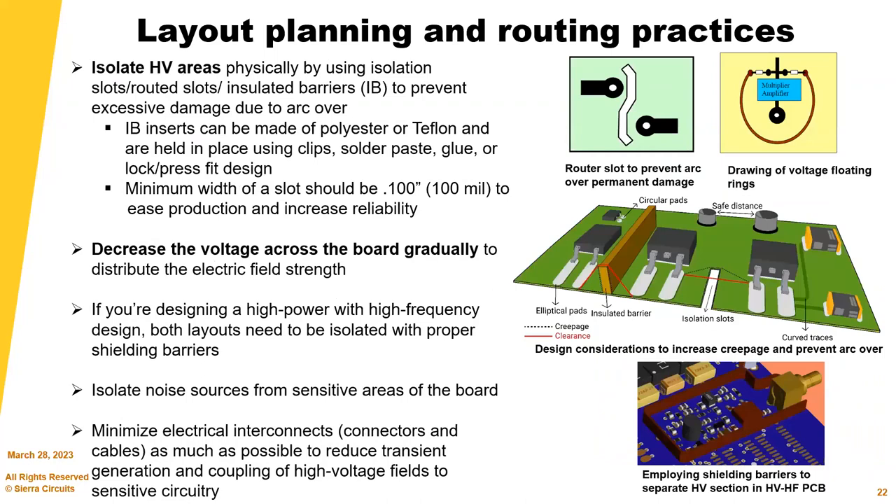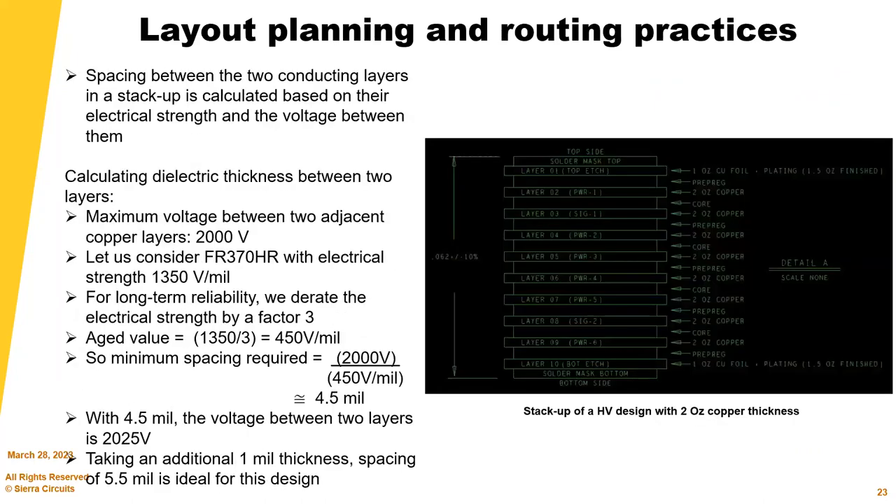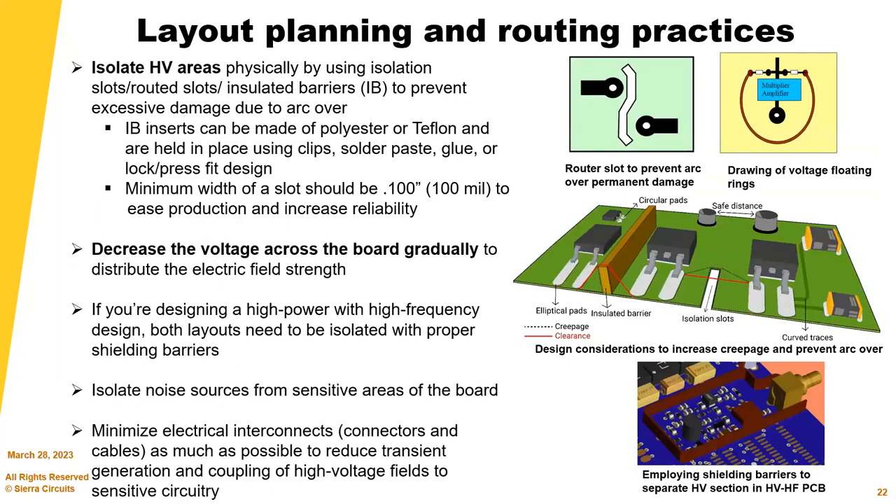For layout planning: choose appropriate creepage and clearance distances per standards between all copper features, board edges, and cutouts. Go with SMT components and ensure sufficient clearance and insulation between them. Place HV and LV circuits on top and bottom sides of the board respectively to mitigate flashover or arcing. Avoid sharp-edge terminal pads and sharp-angled traces as they accumulate charges. Use polygon pours for better heat dissipation. Wide HV traces can be routed on internal layers with lesser clearance than outer layers due to better insulation. Use elliptical or circular pads and curved traces for increased clearances. To increase creepage distances, employ parallel-sided notches, isolation slots, V-grooves, and insert insulating barrier materials.